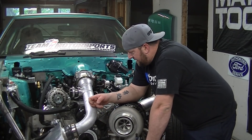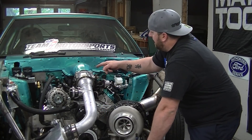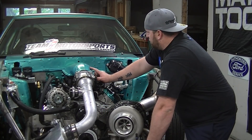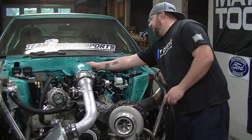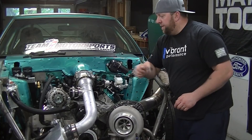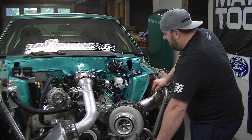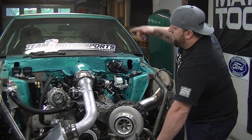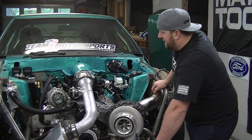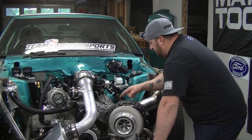I painted the intake lid with single stage and it really dulled out, which I'm not too thrilled about, but I can always pull it off later and clear coat it. We're going to tape it off — I'm not going to paint it on this side. I'm going to roll it over to the other garage, my paint booth, tape off the whole car, and put the engine on a jack stand so I can take the motor plate off.